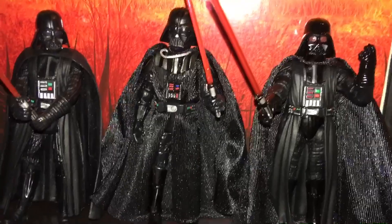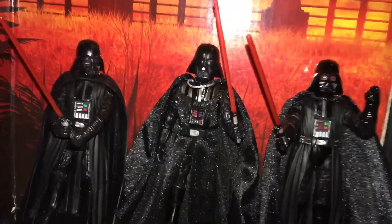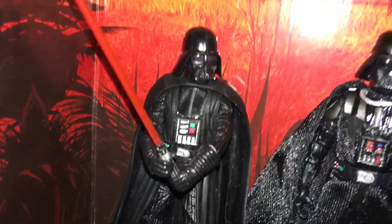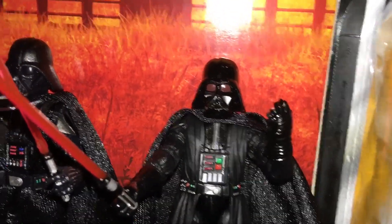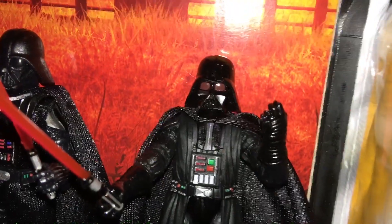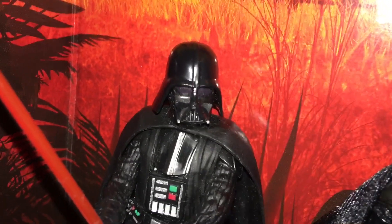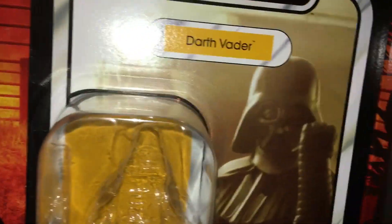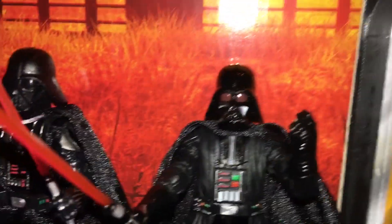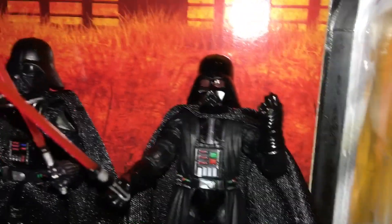Just looking at each one — in terms of which one looks the most sleek, it's probably the Galaxy of Adventures one. Which one has the coolest lenses? This Rogue One has the coolest lenses and probably the coolest helmet scope. Although the other one more closely matches A New Hope than any of these, and this Rogue One helmet doesn't match it as closely. But this one does look cool.